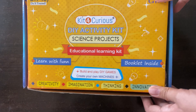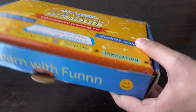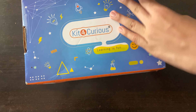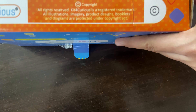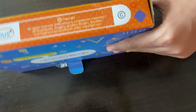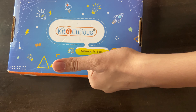Look at the outer packaging — it looks like this. I already unboxed it so please ignore the tearing. There is also 'Kit for Curious' branding, along with copyright and other details. You can pause the video and read it if you want. The back of the box looks good too.